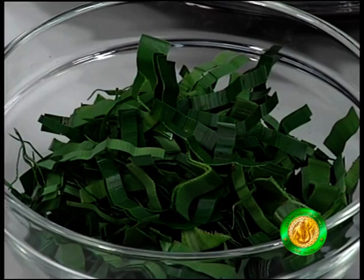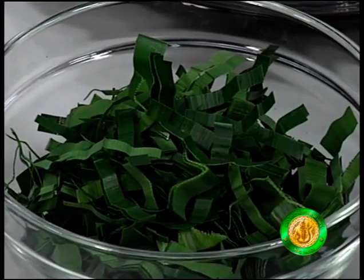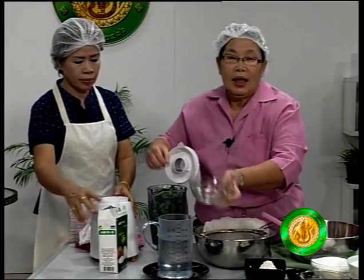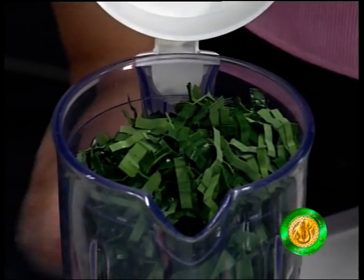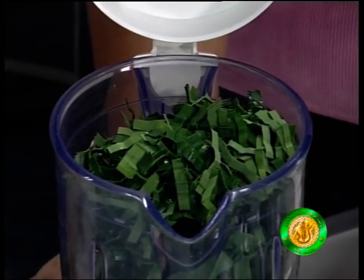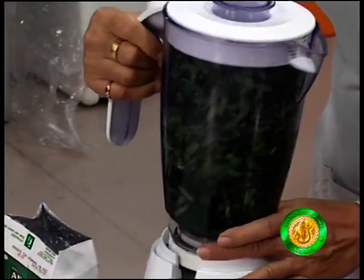When you're done, you can get your extract. You can get your extract like this, and you can blend it in a blender. You can use around 35 to 40 grams. If you use this amount, it's about 150 grams. The water is 800 cc.